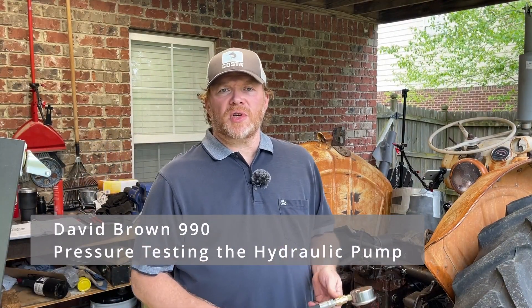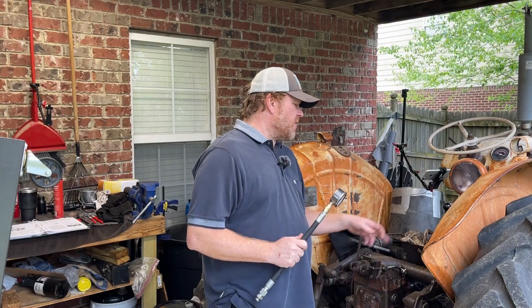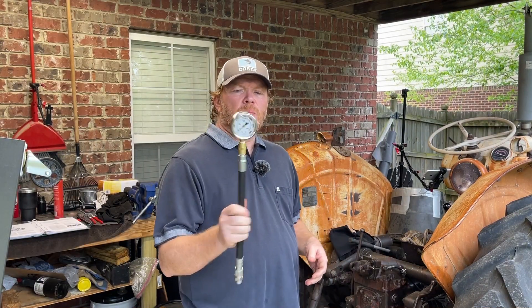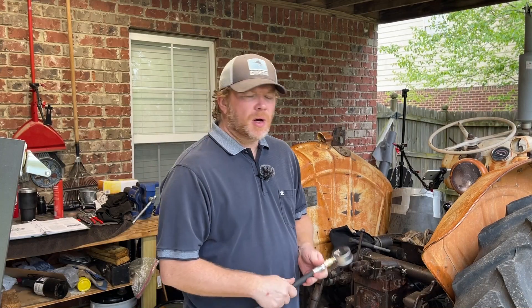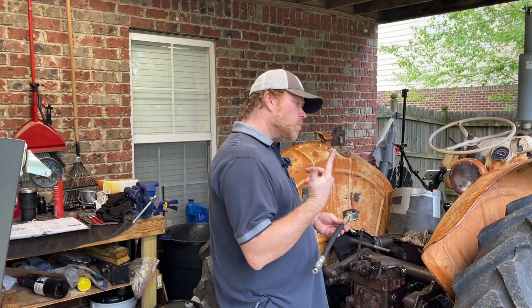Well, hi there. My name is Shane. Welcome to the channel. In today's video, we'll be taking a look at pressure testing this David Brown 990. We have a pressure test rig set up here and we'll plug it into the camel's hump on the tractor to test the pressure. Come on over here with me and we'll get started on that.